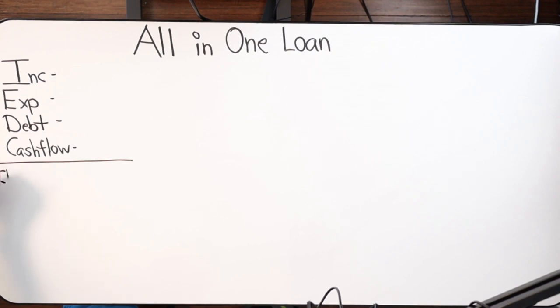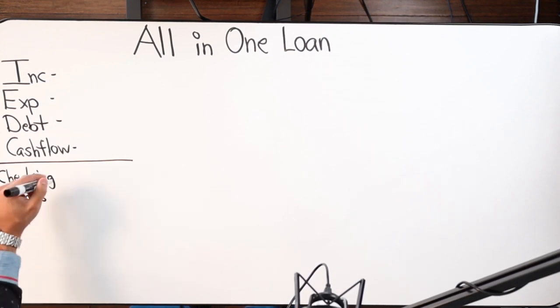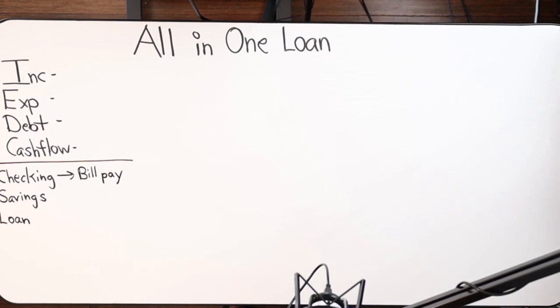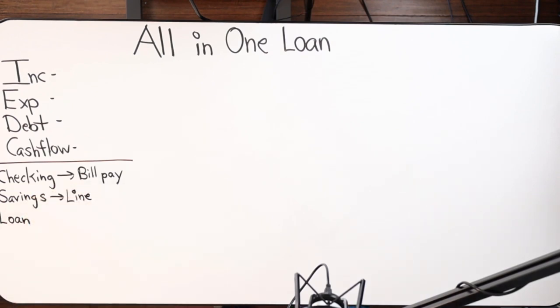You'll have a checking account — account and routing number — and that checking account for the most part will always show a balance of zero. The only time it won't say zero is if you actually deposit money that physical day. The way it works: you deposit five thousand dollars into your checking and savings account, and at 11:59 that money goes from five thousand to zero, and simultaneously your mortgage goes from three hundred thousand to two hundred ninety-five thousand.